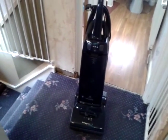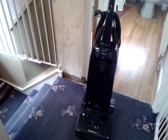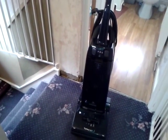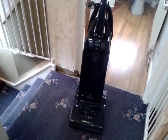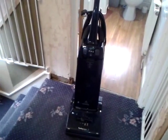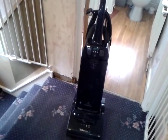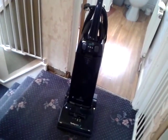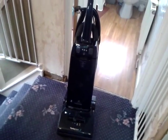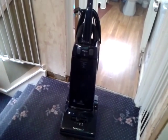The Turbo Power 3s were released in 1994 and they replaced the Turbo Power 1000s. I personally believe that the only reason Hoover brought out the Turbo Power 3 was because of the launch of the Dyson DC01. The DC01 was the first vacuum to have a stretch hose that stretched right to the top of the stairs, and sure enough one year later Hoover brought out an upright with a stretch hose that reached right to the top of the stairs.